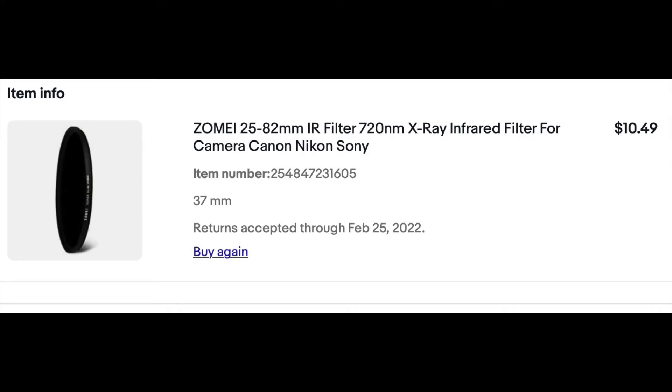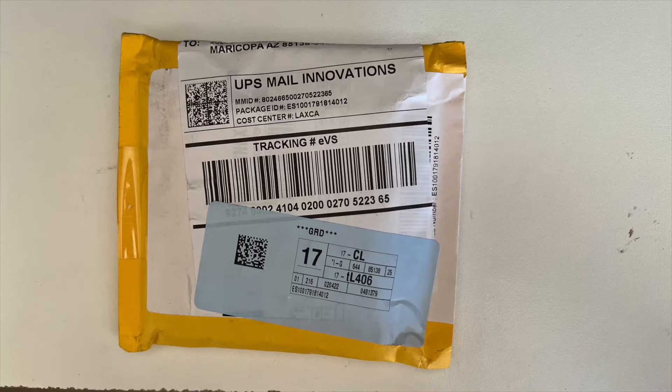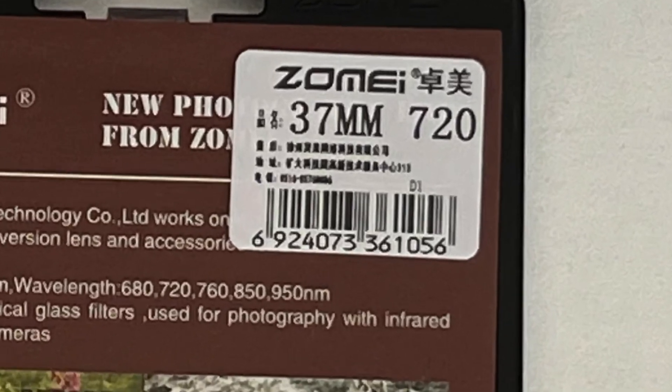This is the filter I ordered from eBay. The choice of 37 millimeters was so that it would fit properly on the front of the Panasonic camera. The choice of 720 nanometers is pure infrared. Some people use a higher nanometer like 850, which allows some visible light in — good for getting pictures of the sky as well as infrared objects. After waiting two weeks for the package to arrive from China, I finally got the infrared pass filter.